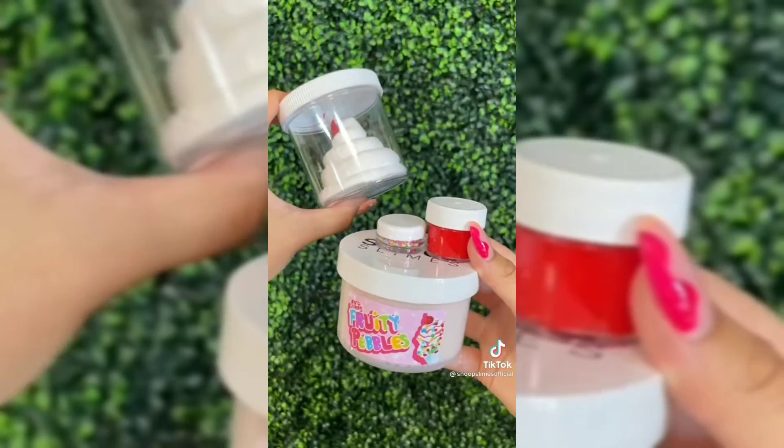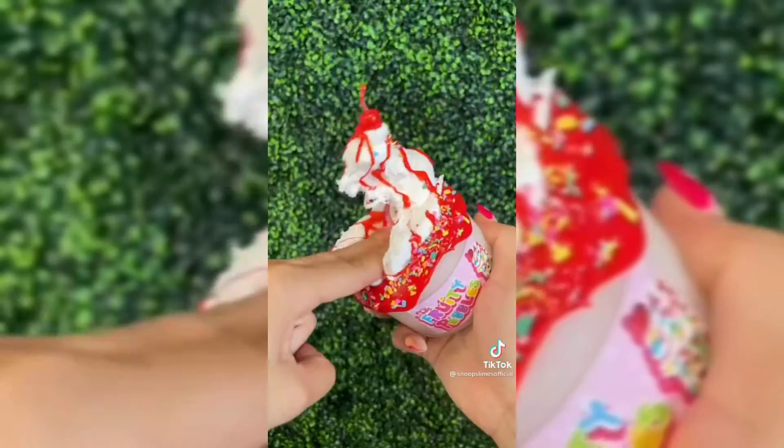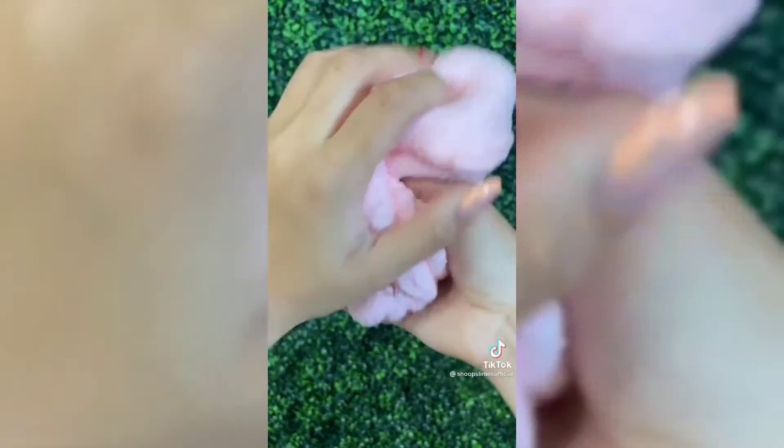Finally, here is another slime inspired by a different famous cereal brand: Fruity Pebble Shake. This one is super fun to decorate and it smells just like the real cereal. This Snowfist DIY slime inflates a ton the more you play with it and becomes super fluffy.